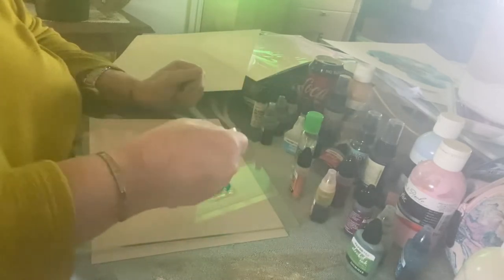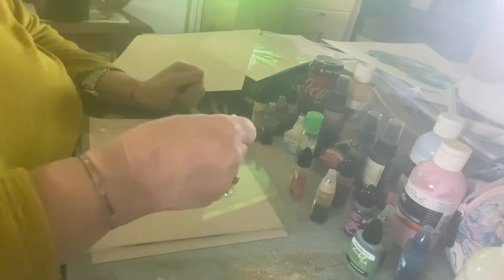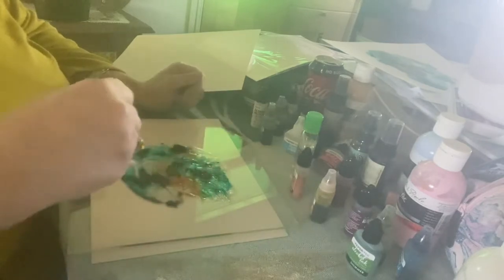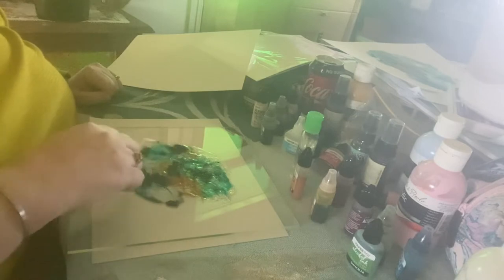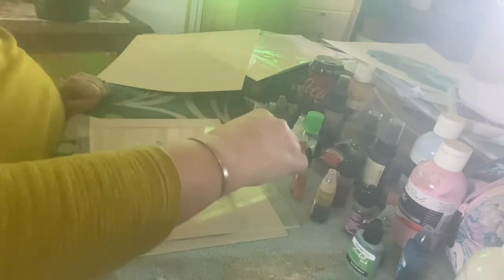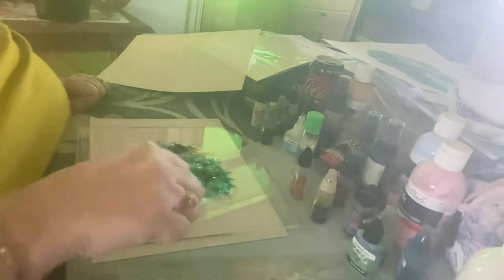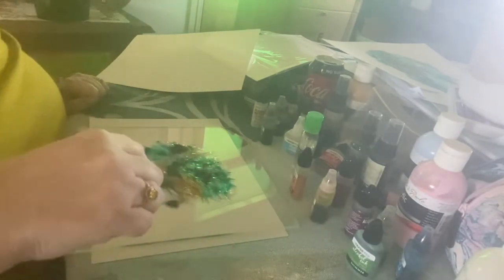The whole point of my art is to play — it's playful, I want to have fun. I just want to not be bound by convention or any kind of rules.